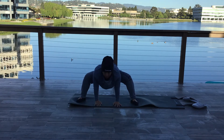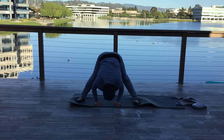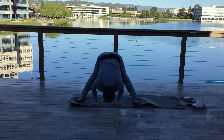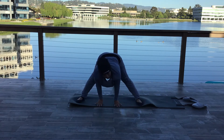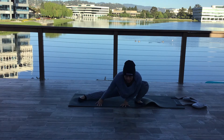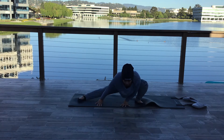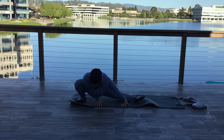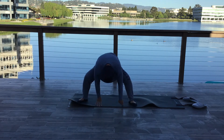Hands on the ground, straighten and bend your knees three times. Bend one leg, side lunging to one side, hold it. Other side. Middle, and up.